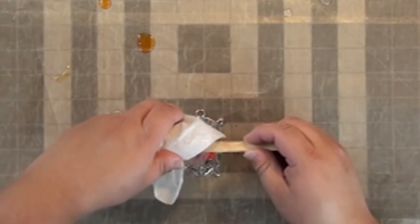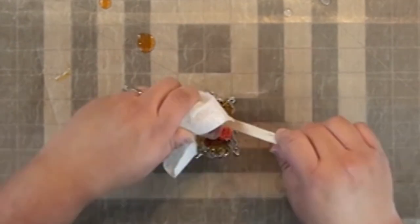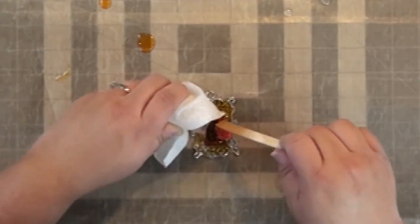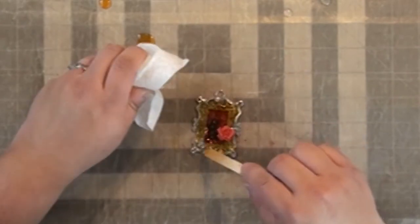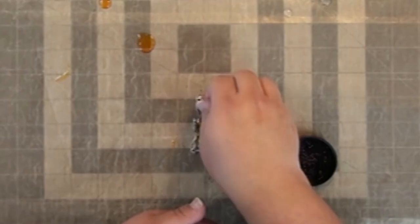I've already mixed this ice resin with some surfaces re-inker — it's a solvent-based ink — to give it that orange color. I'm going to let this cure partially, and after it's cured for just a couple of hours while the resin is still viscous, I'm going to add some more re-inker.